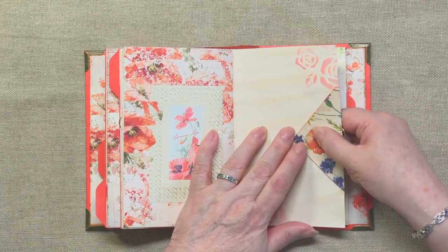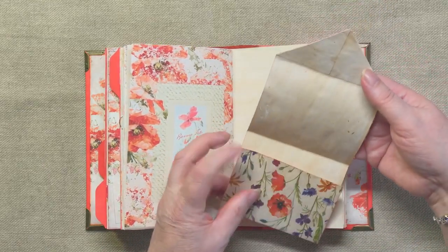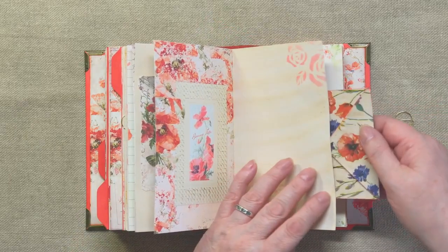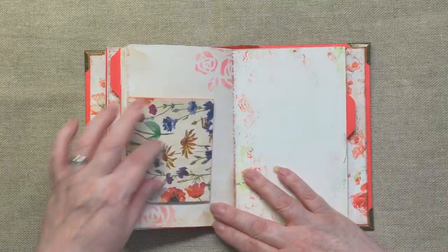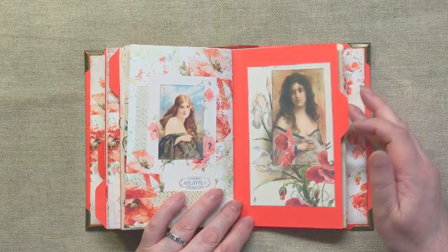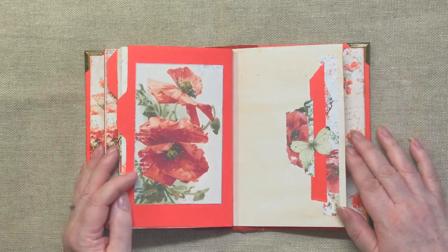Then here we have a journaling page with stencils on, and clipped on the side is one of these foldy-outy envelope things. It's all decoupage, which I quite like because it's all poppies and cornflowers. It just sits on the edge there clipped in with a paper clip. So that's what you see on the other side — journaling. A beautiful lady, another beautiful lady, and doesn't she stand out so well on this red card? It's really nice. And that picture — what a treat, it's beautiful. On this side we've got just a decoupage piece with a butterfly on. That's a very nice spread.